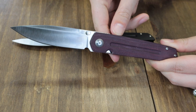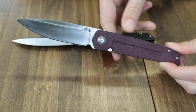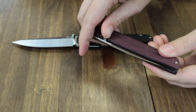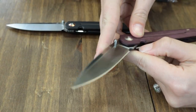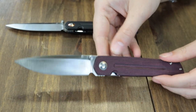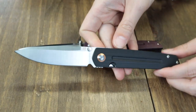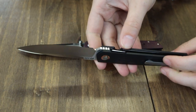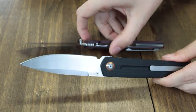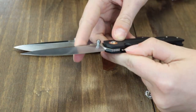Starting with the burgundy Micarta option — it is 8 inches overall with a 3.5-inch satin finish S35VN steel blade, flat grind, no jimping. The drop point is deployed swiftly with either the thumb stud or front flipper. This liner lock features ceramic ball bearings and a tip-up right carry pocket clip. Handle is Micarta on this one; the other comes in black G10. The blade steel on the plain black model is AR-RPM9. Both come with boxes and drawstring pouches.